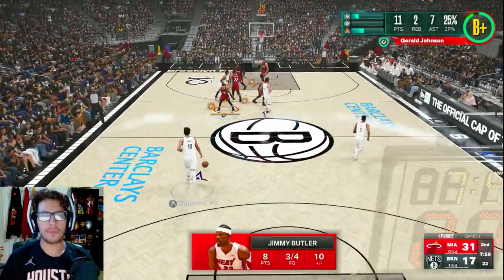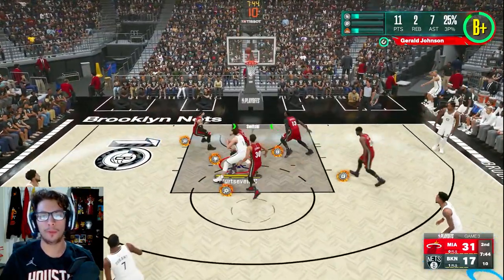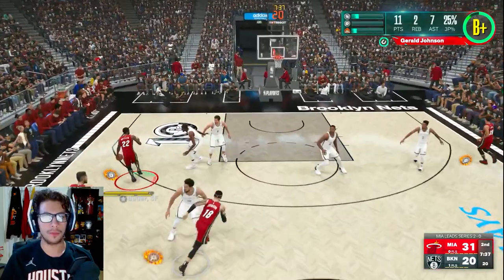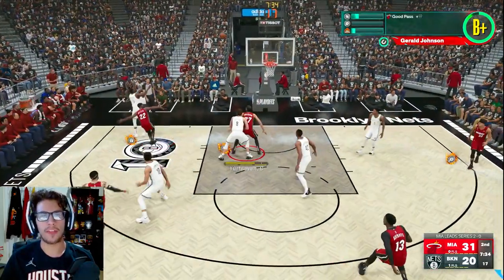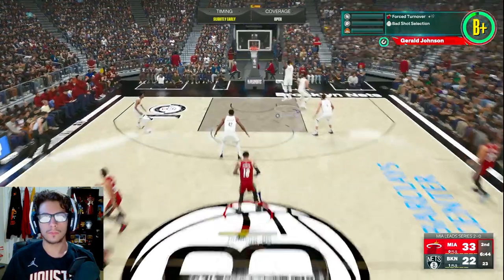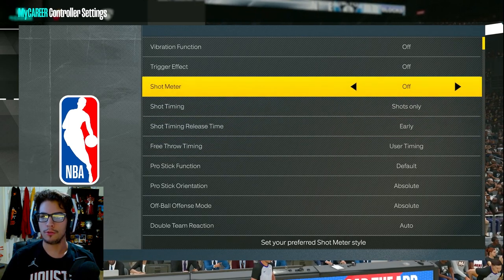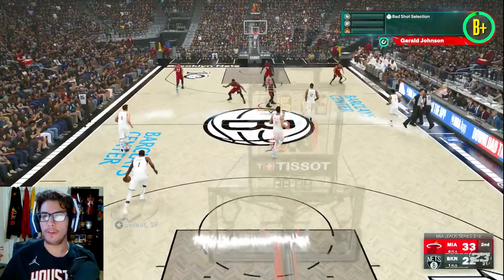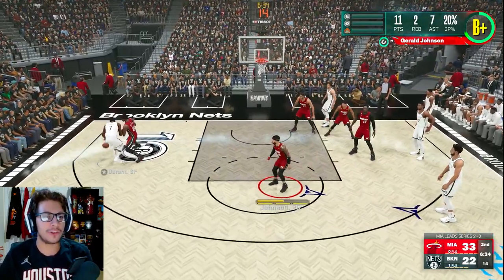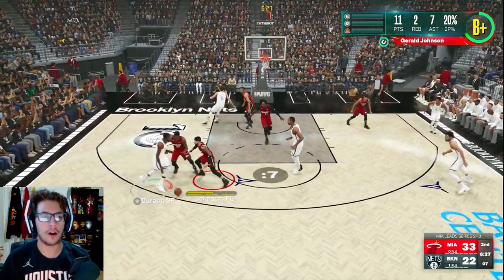This is the Jimmy Butler-BAM show — Jimmy's got eight, BAM has ten. Jimmy Butler with another steal, but I couldn't get to it and now KD's gonna get an open three. It's good — Butler wasted possession. I'm turning the shot meter back on. It's not working — where can I set it to free throw only? The no-meter isn't working; if anything I'm worse. I don't understand how I can time it in practice, but when I come to the game I just forget how to shoot. It doesn't make sense.